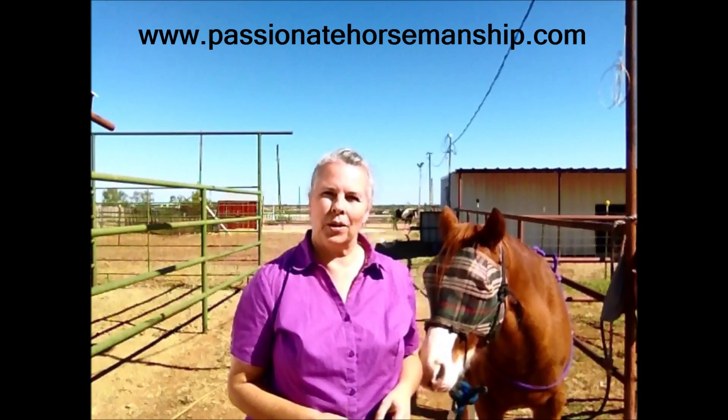If you would like to learn how to use clicker training with your horse, get in contact with me. We can set up lessons no matter where you live — I can do video lessons or lessons in person and help you with your horse, not only for backing but many other things. Go to my website at www.passionatehorsemanship.com. Thanks for watching.